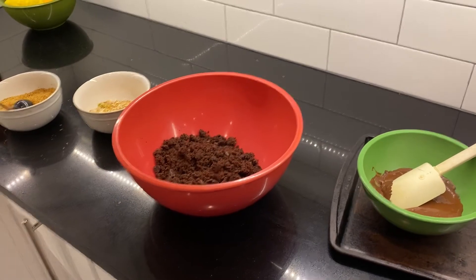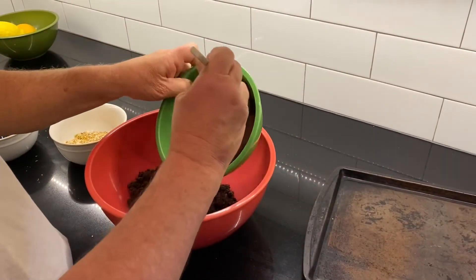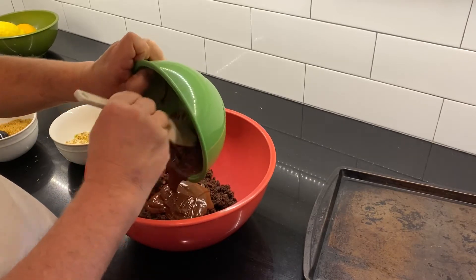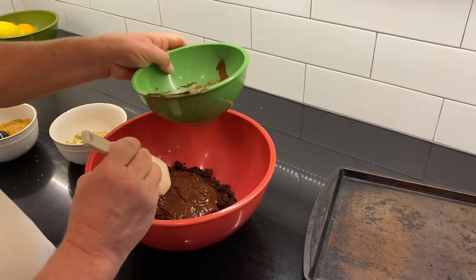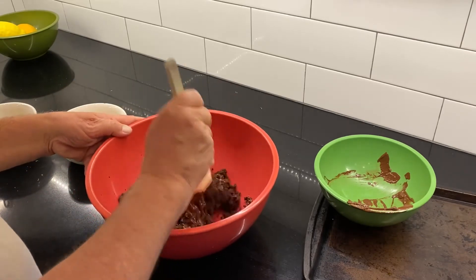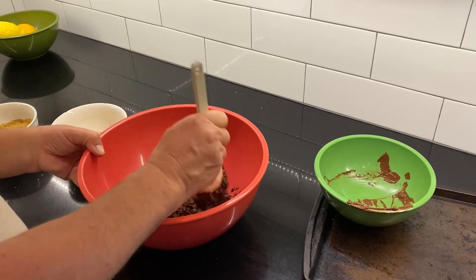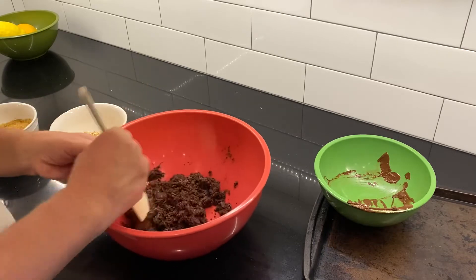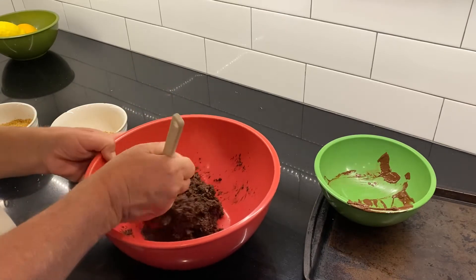You put your scraps of brownie in a bowl, melt some chocolate chips, and dump the chocolate chips into the bowl just like he's doing there. Then mash it into the brownies until all the brownie crumbs are coated. It's definitely not a low-calorie treat, but it's okay!